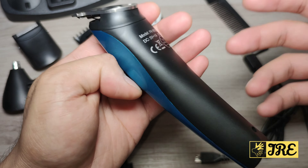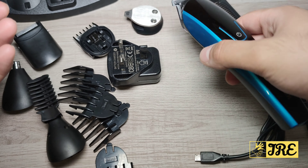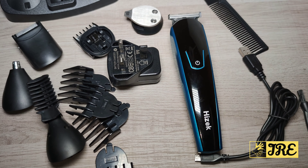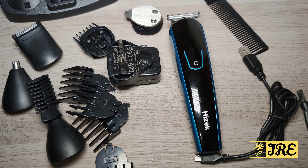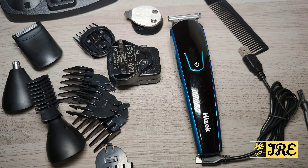It's lightweight and easy to hold and use. I've also done a demo testing where I trimmed my beard with this clipper, and you will see how smoothly it cuts. Other than that, thank you for watching — please do give a like and subscribe.